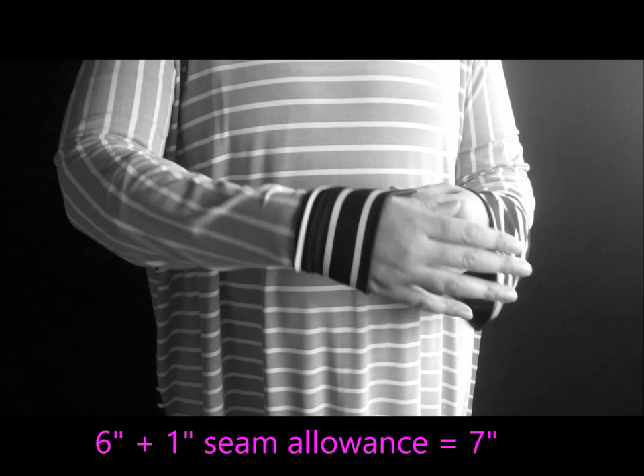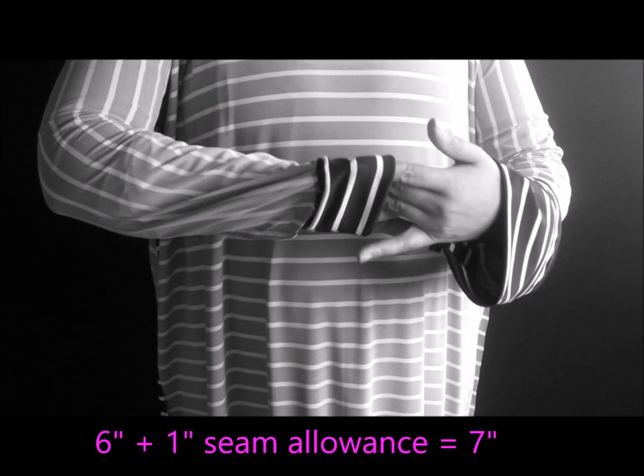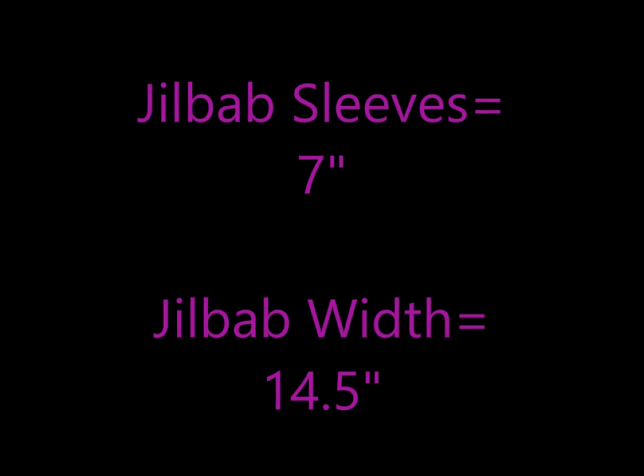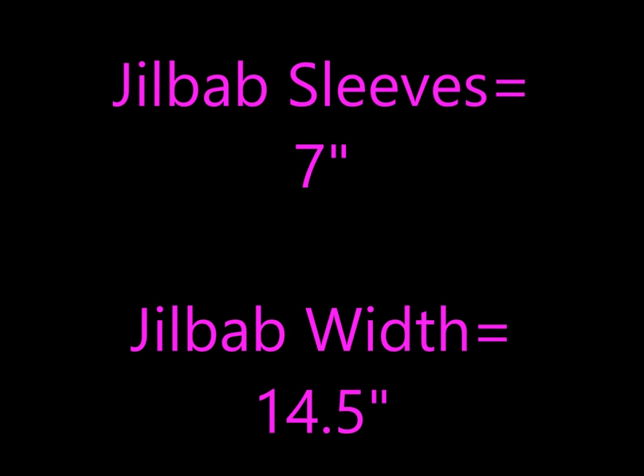Next, we need to determine how loose we want our sleeves to be. I decided I wanted mine to hang down about 6 inches, so I took that number and I added one for seam allowance. So once we've determined exactly how much we want to cut, then we are ready to go to our fabric.